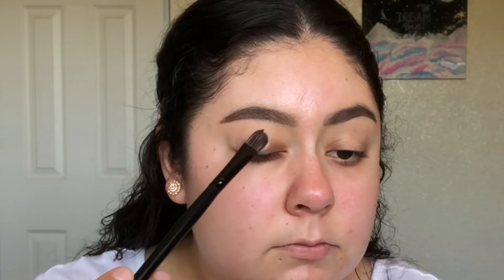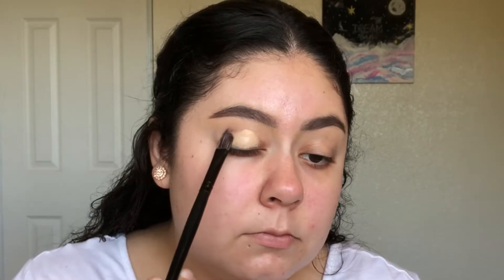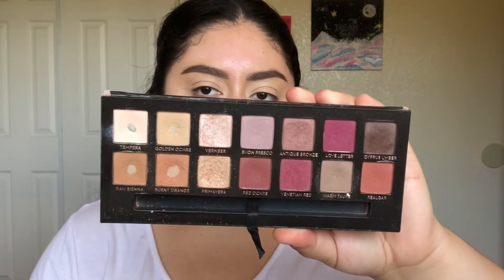Hey guys, welcome back to my channel. Today I want to show you how I created a half-cut crease look, so if you would like to see, then please keep watching. I'm starting off this look by patting the Maybelline Fit Me Concealer on my lid as a base.